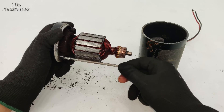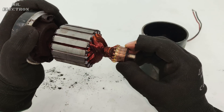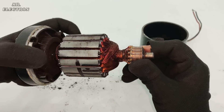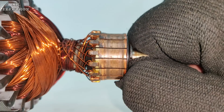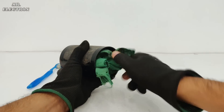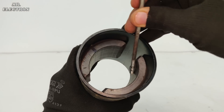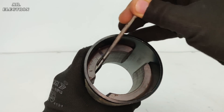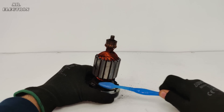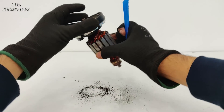The main armature is quite big and seems powerful. One thing to notice is that the commutators have been used a lot — you can see the wear curve on the commutator bars. Starting with the field cleaning: the magnets are quite big and strong, which indicates the strength of the motor. Moving on to the armature cleaning — it seems like all the carbon particles have accumulated on top of the motor, so it is now filled with carbon particles.